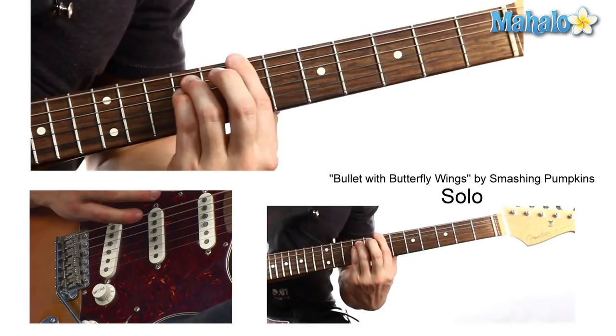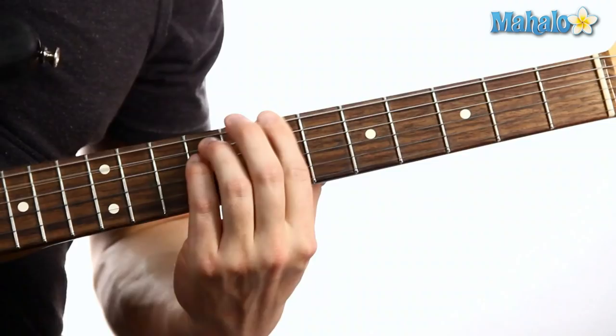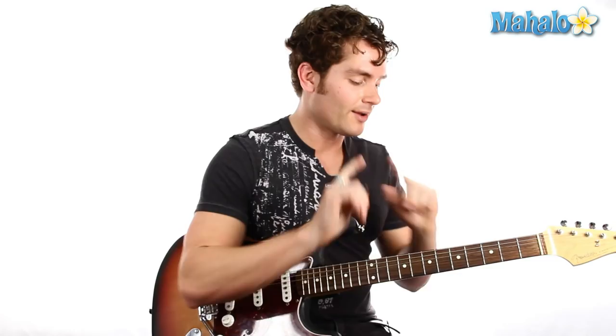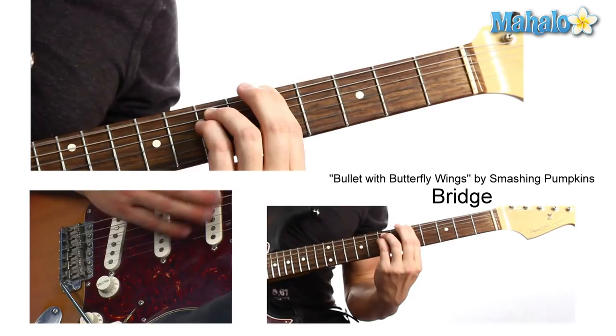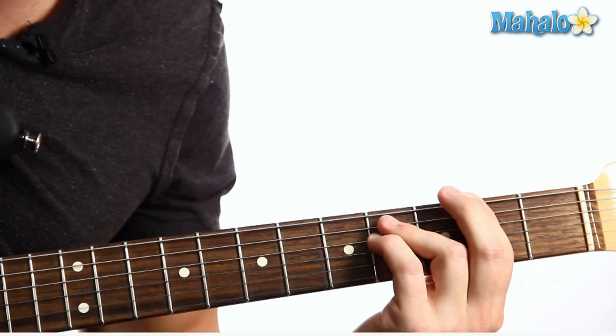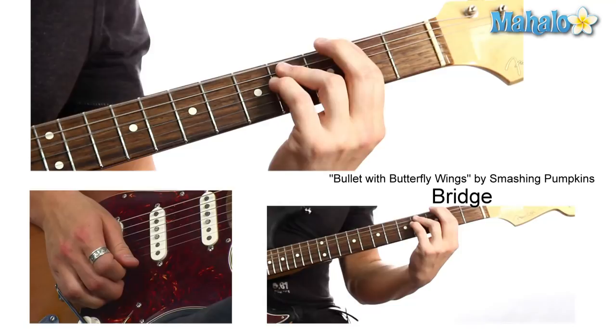It goes pretty nuts there, so you just turn on your distortion. And the bridge part — stay with me, folks — is E minor, which is 0, 2, 2. Then G. Then that riff. And then just stay on this. Then he just does the chorus, but he's just picking it softly. And then he just does it loud.